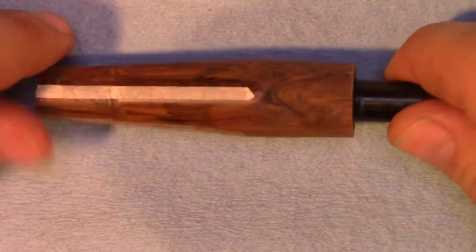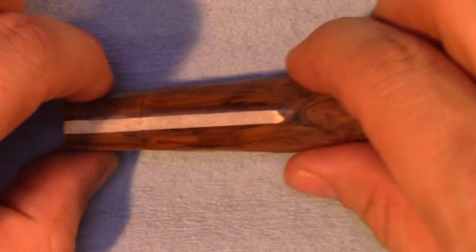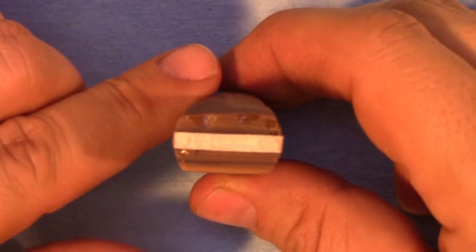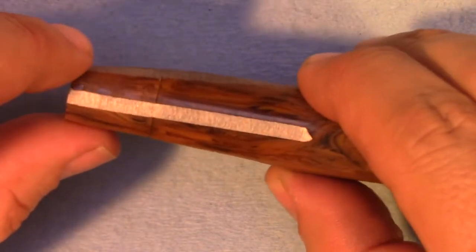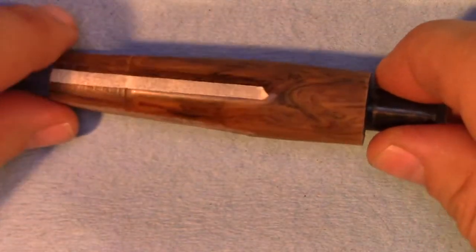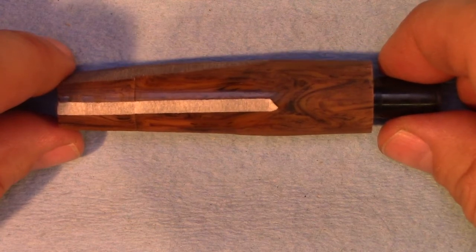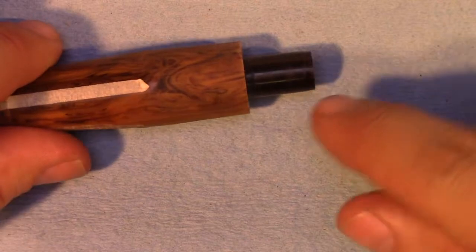We've done more work on this. You can see that we took this over to the belt sander and used it to begin to refine the shape. This will be the button end, obviously. The slot is underneath there. This is a lot thicker than it will be in the end, but we're beginning to refine it. At this point we've completed all of the machining work — from here on out it's going to be all hand filing and sanding.